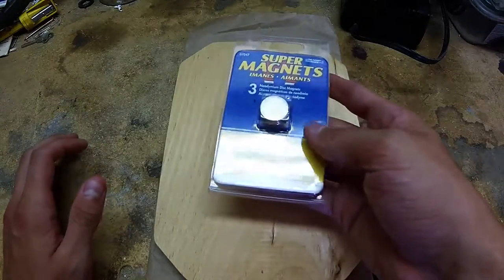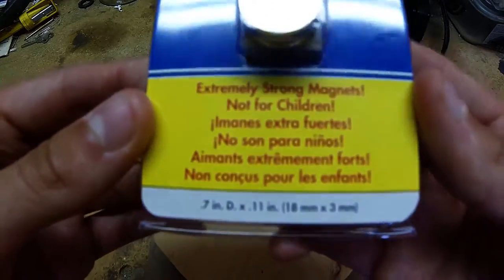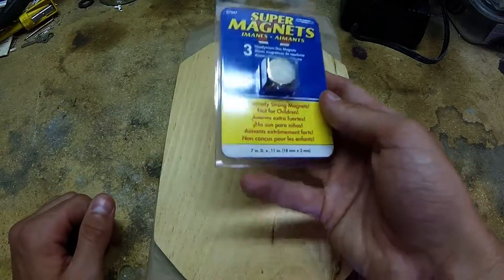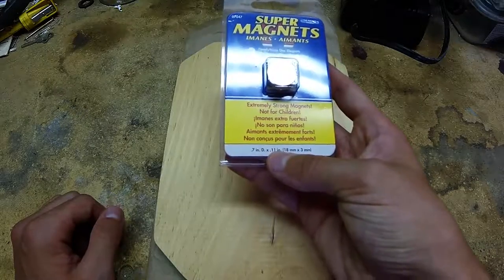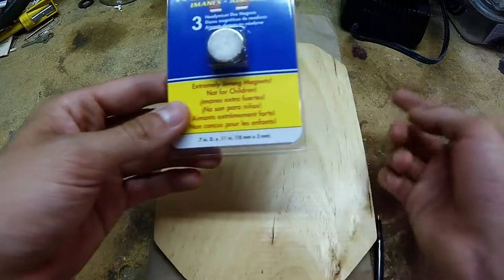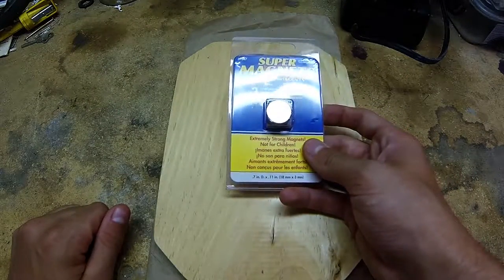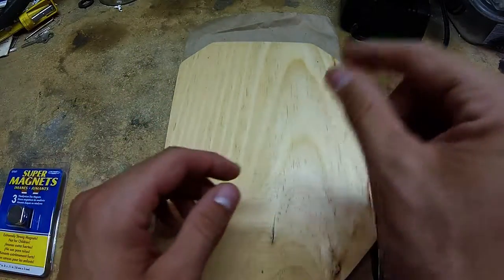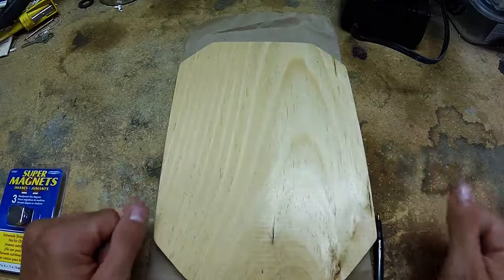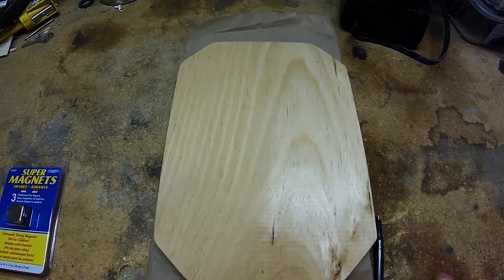The next step is to measure exactly how far to put these magnets in, because we're going to be doing the bigger three-pack magnets. You can see at the bottom of the package it says the dimensions are 7.7 inches in diameter by 0.11 inches. So we're going to drill 0.11 inches into the back of this board, which will give a nice clean surface for the magnets. If you want, you can drill a little bit deeper — maybe 0.12 or 0.15 inches — to account for caulk. I'm going to go ahead and drill now.